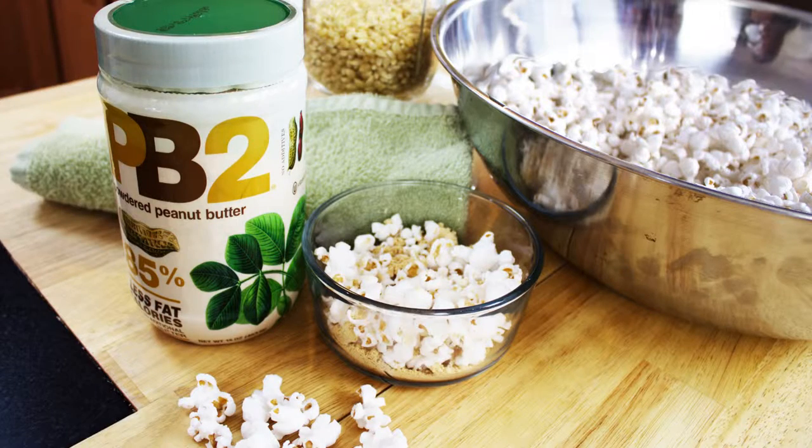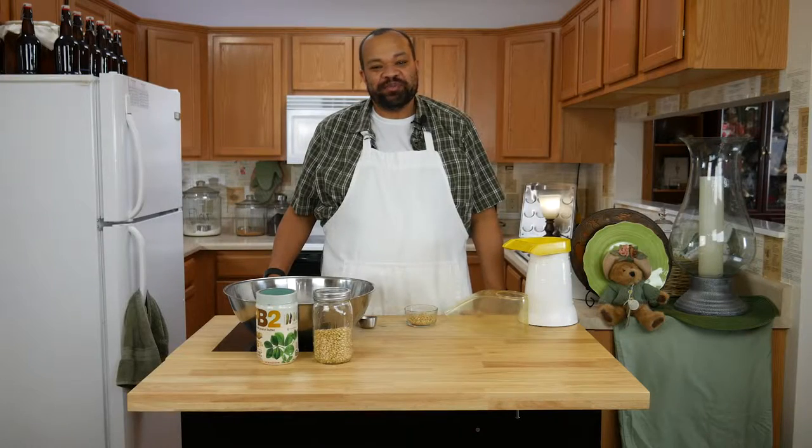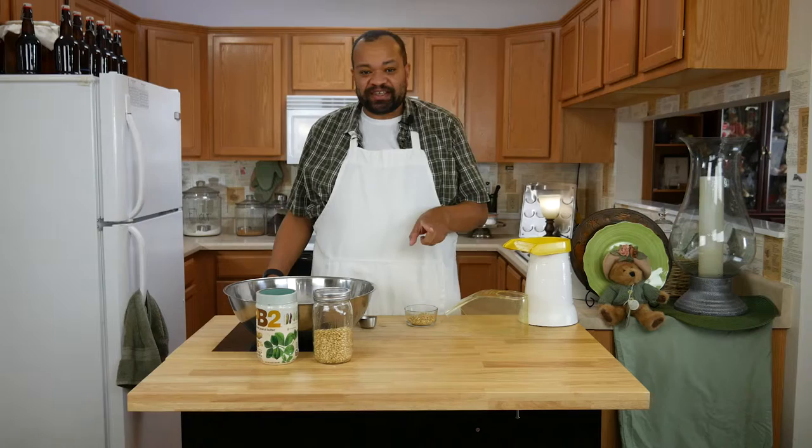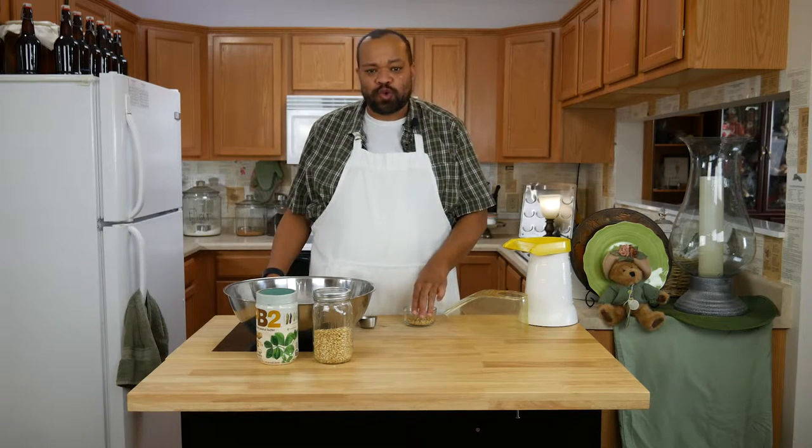It's peanut butter popcorn. I'm CM Coleman. Welcome to my home. Have you ever had one of those recipes that just came to you as you were searching the internet for some inspiration? This is one of them. Ridiculously simple, ridiculously sweet — and I mean this is so great.